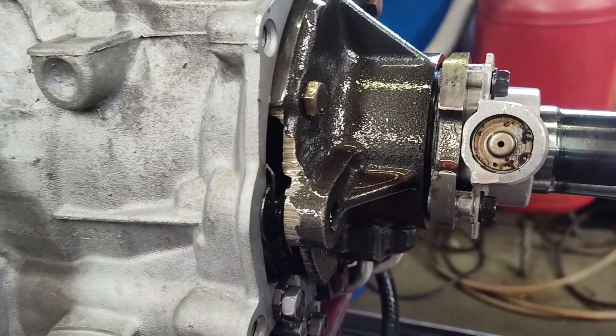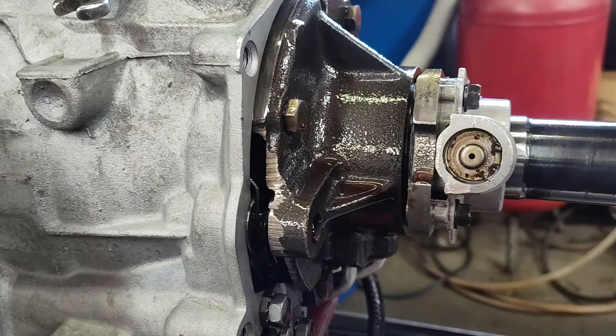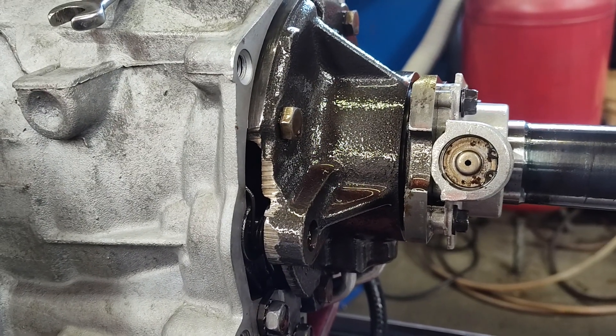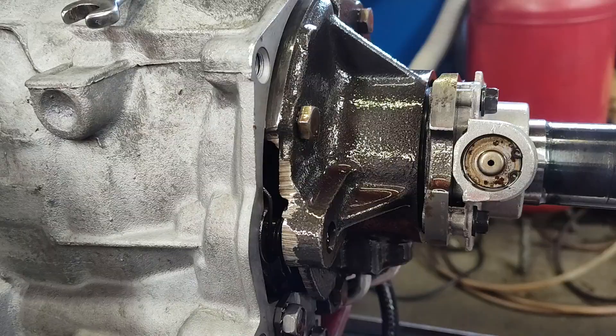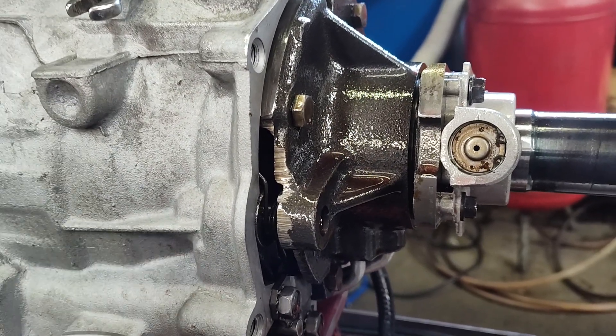Jay brought a performance C6 in. I'm just going to do a quick one. I got a C6 on the dyno here, shifted once, twice, three times, and now it's stuck in third.